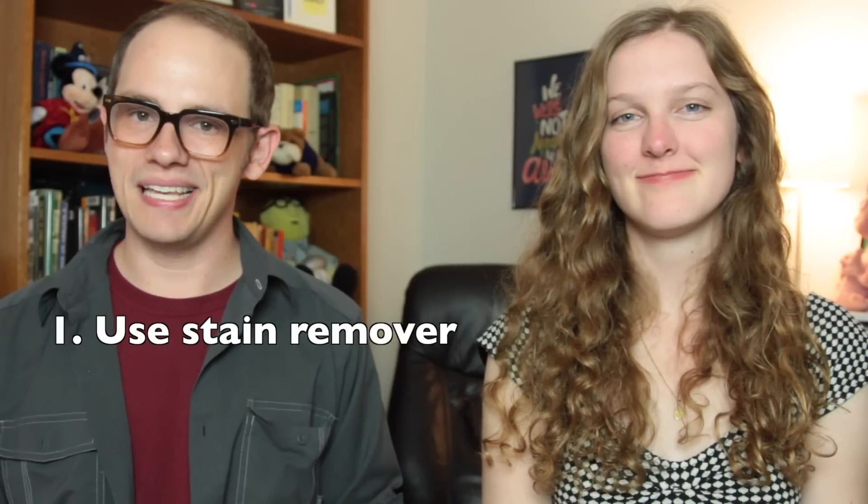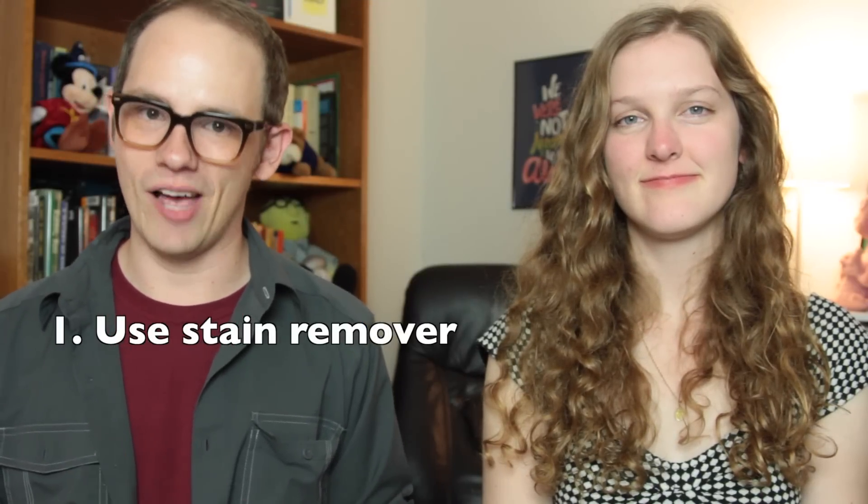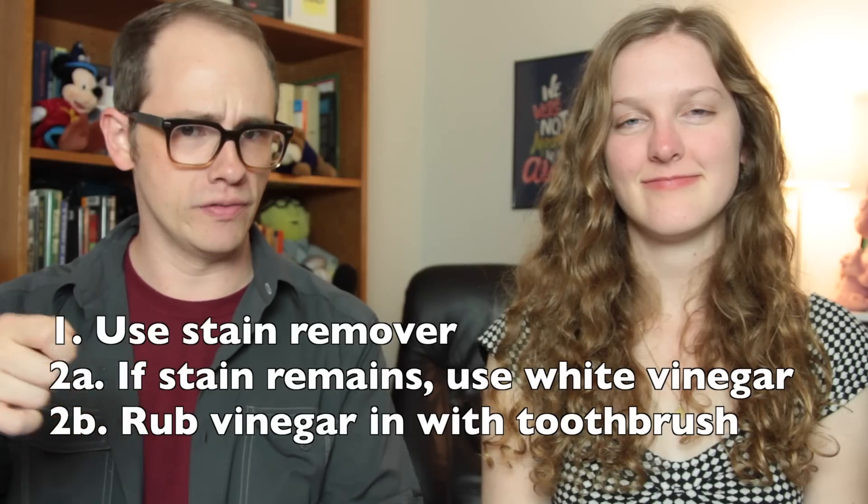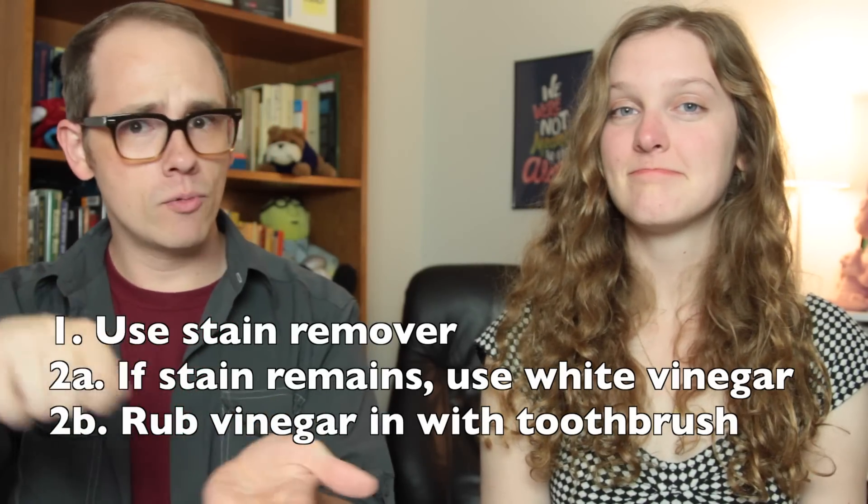How about good ol' ketchup? First, treat the stain with a stain remover like Shout. Then, take white vinegar if the stain remains, and use a toothbrush — believe it or not — to brush it in and remove the stain.